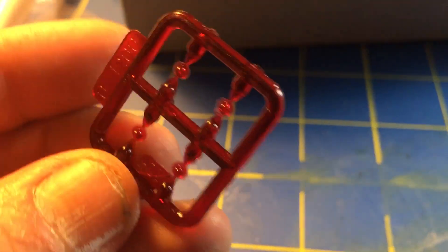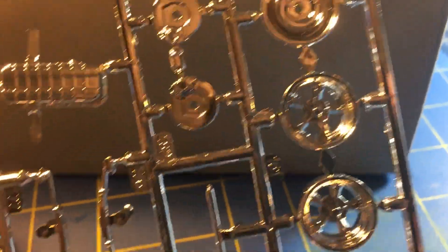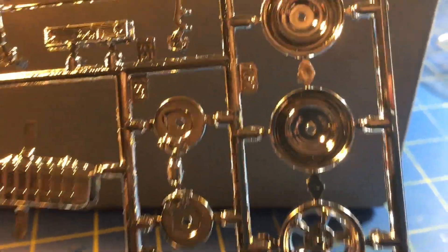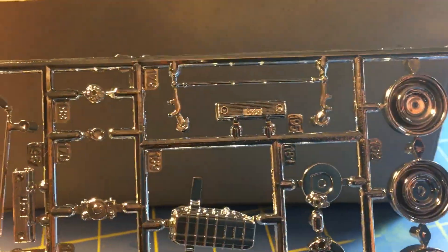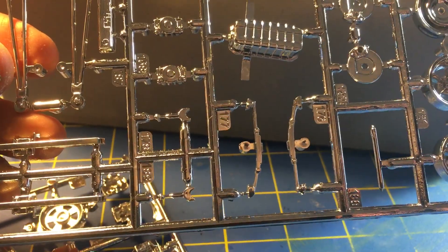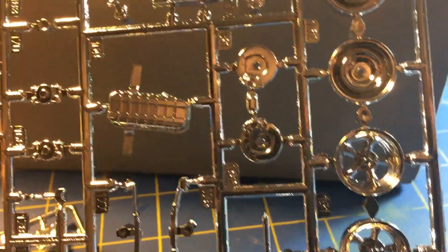Looks pretty crisp and clean. Looks like some tail lights. Let's check out the chrome — chrome looks to be pretty nice on this kit, a lot of it too. I'll decrome the disc rotors for sure. I'm not sure if I'll keep the valve covers, but I'm gonna decrome some of this. The carbs — a lot of it's gonna get decromed for sure.